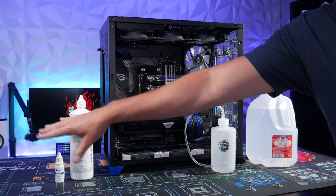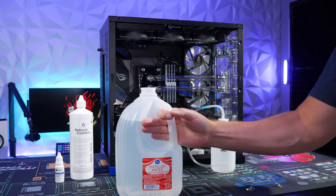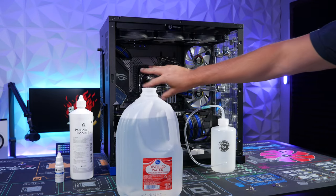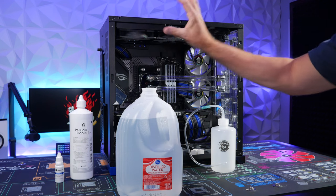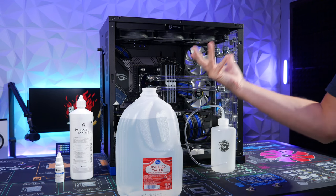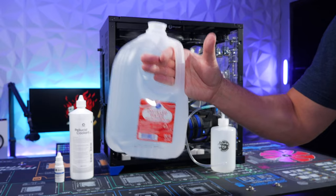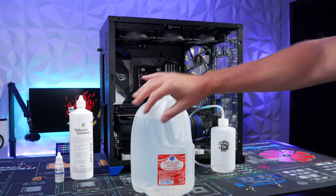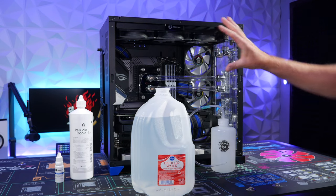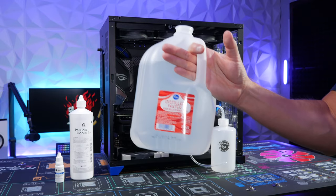Before putting the coolant with dye in, I like to rinse the loop with distilled water first to flush out any metal shavings or debris from a new radiator. Only use distilled water — do not use tap water because it contains metals, fluoride, chlorine, and other things that will ruin your loop. Use only pure distilled water.